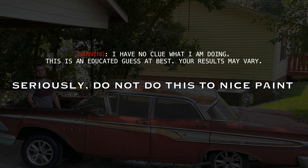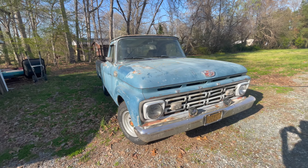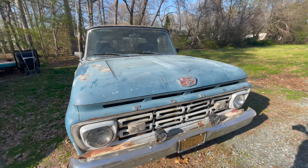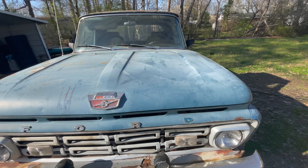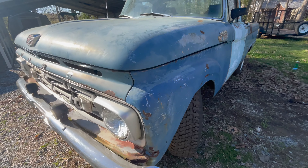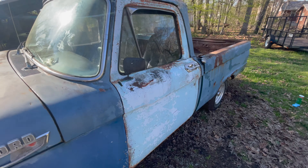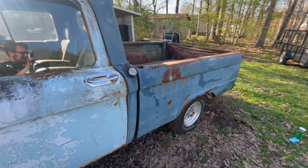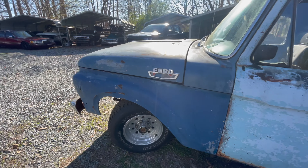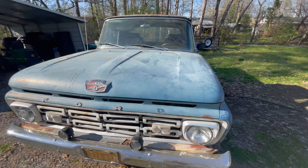Hey guys, welcome back to the garage. Today we're going to comet wash this truck — it's a 1964 short-bed F100 that my buddy picked up. He's kind enough to let me wash it for this video. We're going to see how this turns out. It is bondoed and painted, doors replaced — this isn't exactly a show-quality vehicle, but I think we can make it look a heck of a lot better.